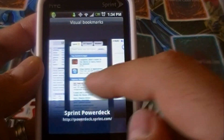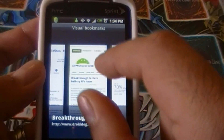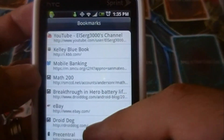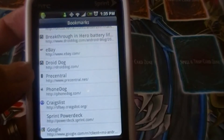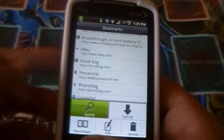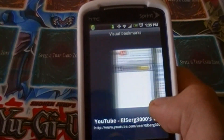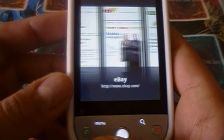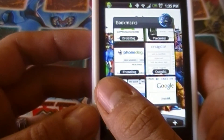The bookmarks view gives you a visual thumbnail representation of your bookmarks with a little caption of what the website looks like, and you can scroll through them. You can also switch to list view for a plain list. The visual thumbnail option also appears on the home screen widget. The thumbnails just look fancier and give the phone a more elegant feel.